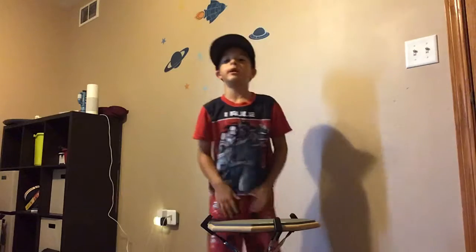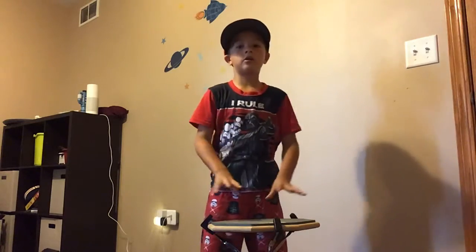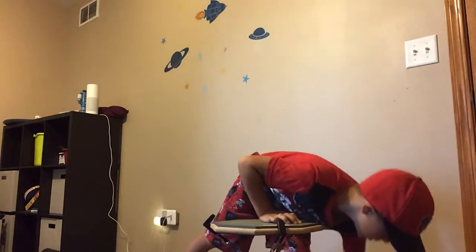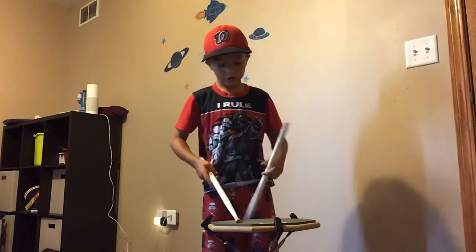Hello guys, it's Brayden here. Today we're going to be trying out four sticks on this drum pad. The first ones are going to be these victor sticks with white tape, so let's get started.